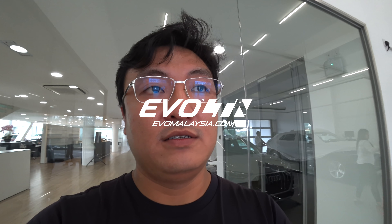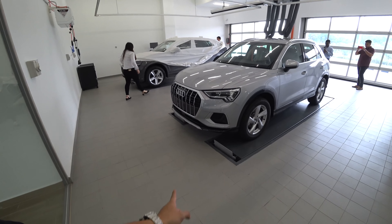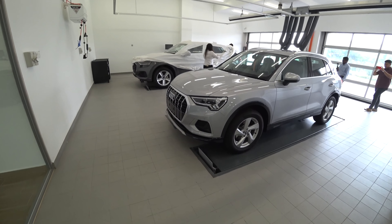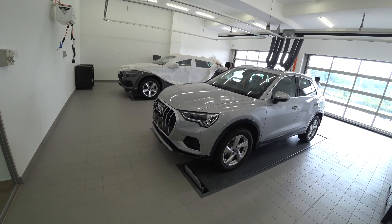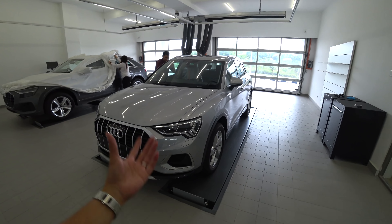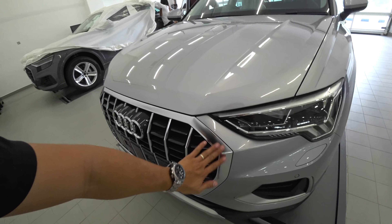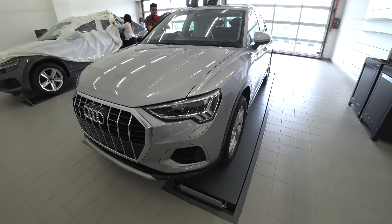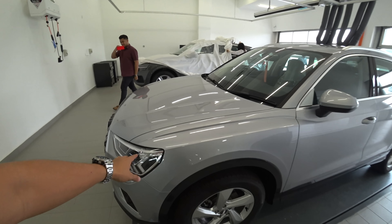We shouldn't really be allowed here — this is the brand new Q3, all new, not a facelift, just unveiled globally and it's here. It's a thorough remake of the car with a huge grille up front and very angular headlamps. This is very classic Audi design language nowadays.